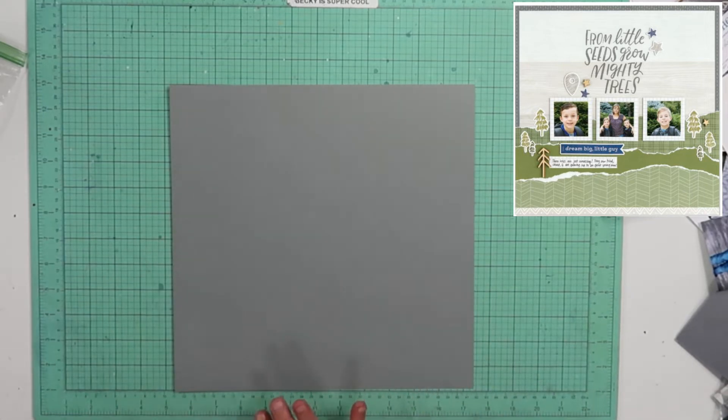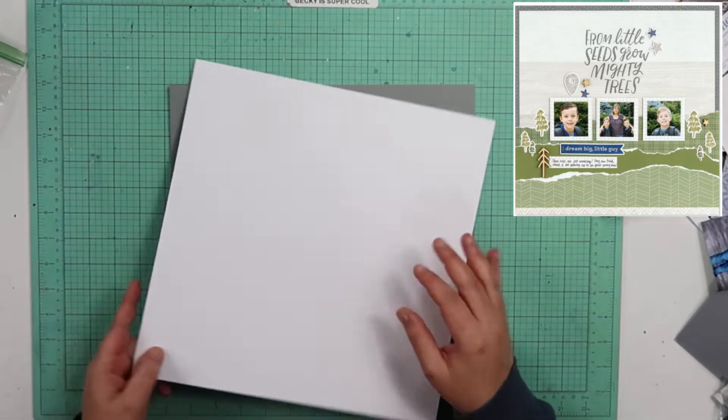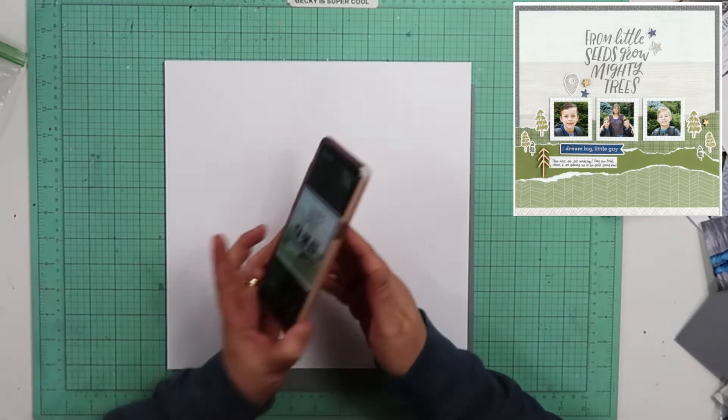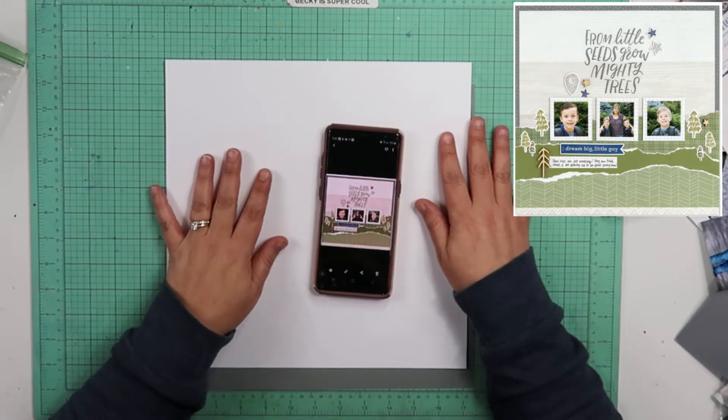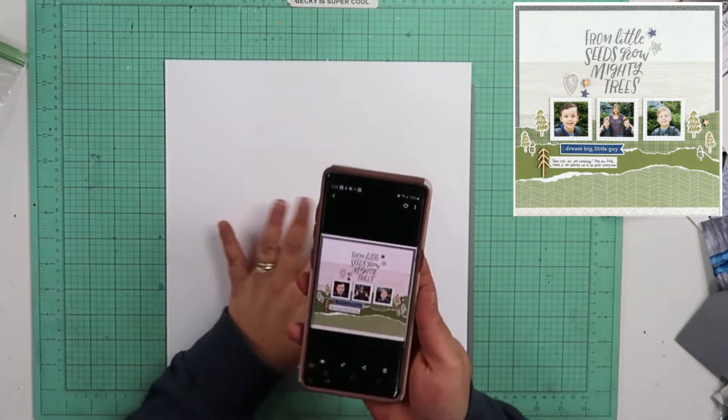Hey guys, welcome back to my channel. I am Becky and I am here to do project number four for the Into the Wild collection from Close to My Heart.